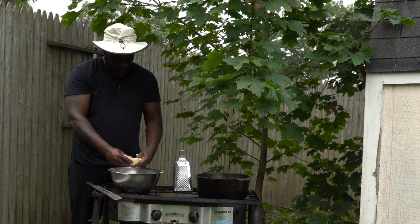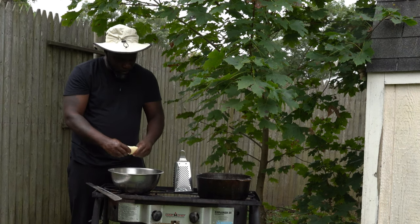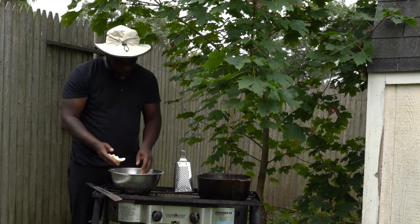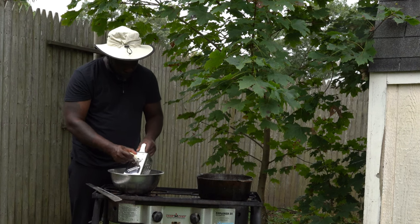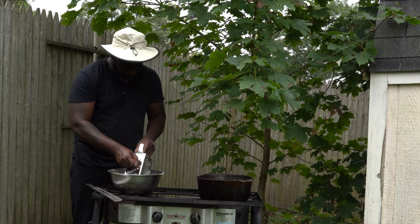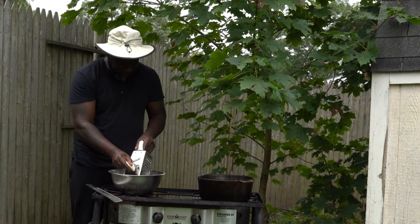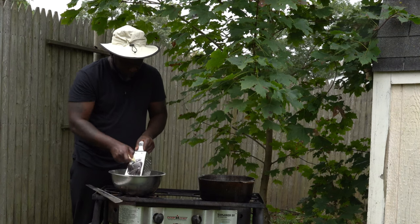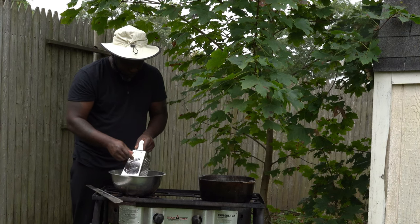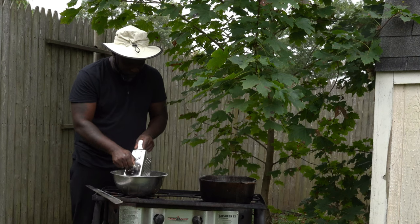I'm gonna open my coconut, take it from the husk, drink the water, cut it up, then add to a pan two cups of water, a pound of sugar, a little piece of ginger, a little bit of salt, and you can add a little bit of vanilla — but I didn't have anything in my kitchen so I'm not gonna add anything. We're gonna cook this on medium heat.